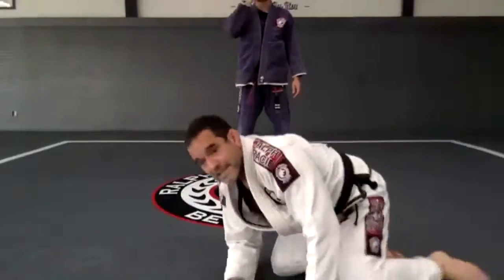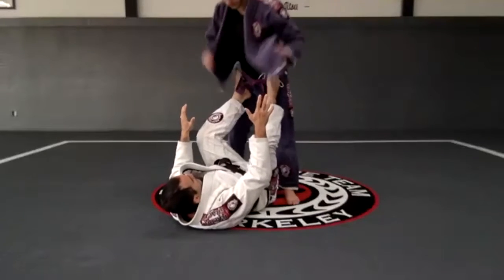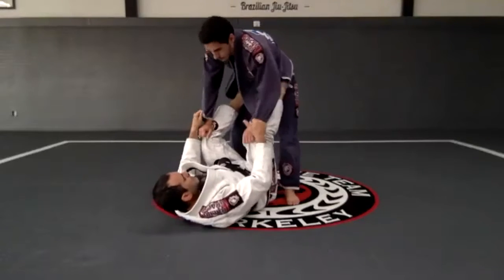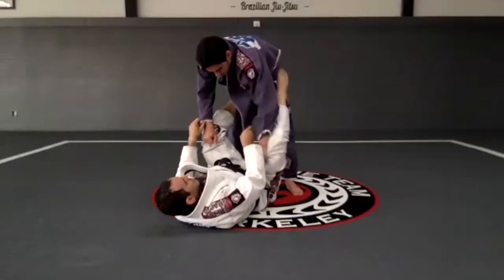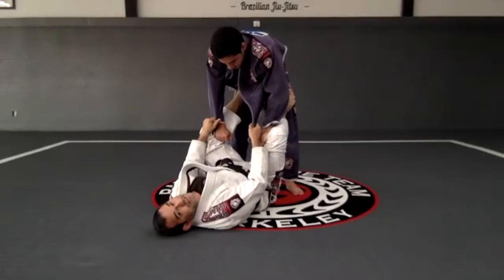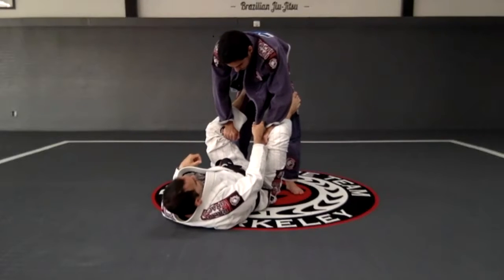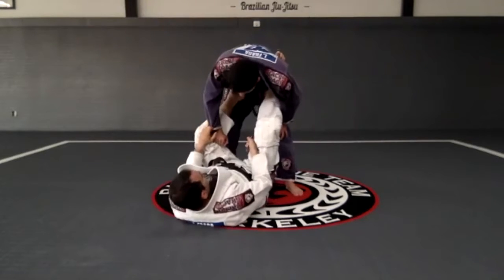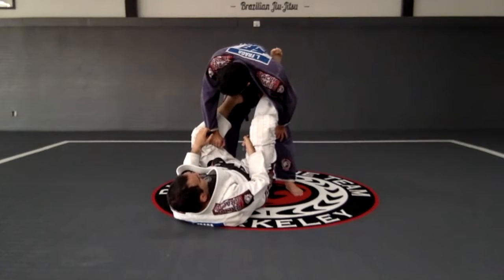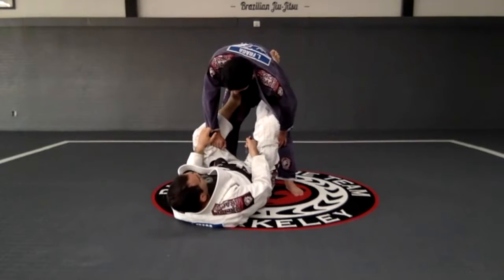I'm doing my guard right here, holding these lapels — whatever grip — and then I decide to control the lapel. It's just like the lasso: I'm going to throw my leg over, and that's it. Right now it's pretty easy — just go one and I control right here.